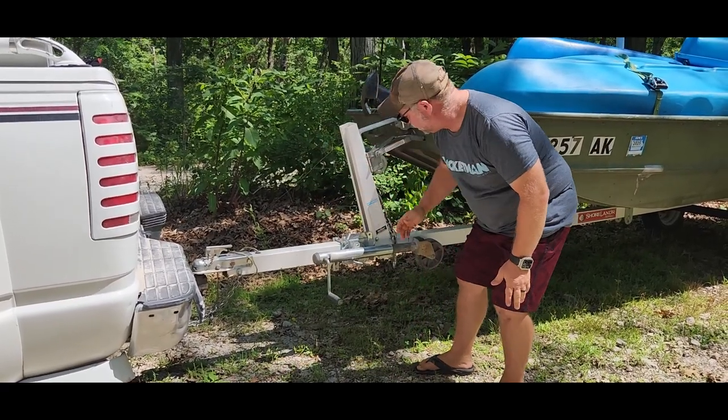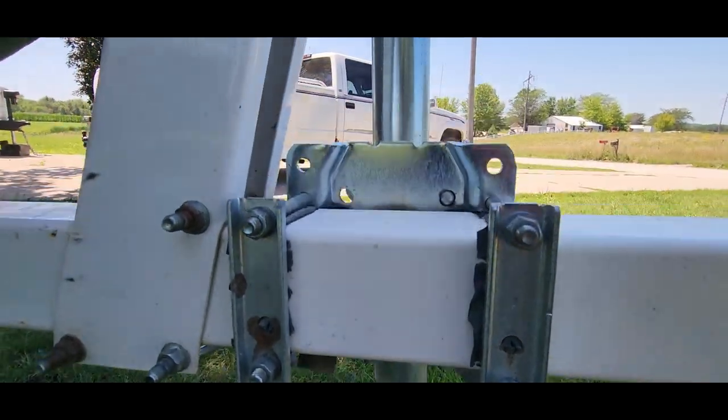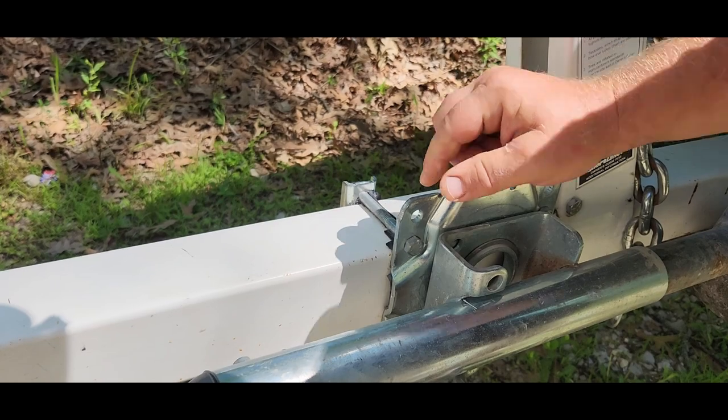And just lock that into place just like that. Now I want you to notice that when you install this, it's just four long bolts and there's a piece of rubber that you can put underneath so that you don't scratch up your trailer tongue. You've also got a bracket on the back side.